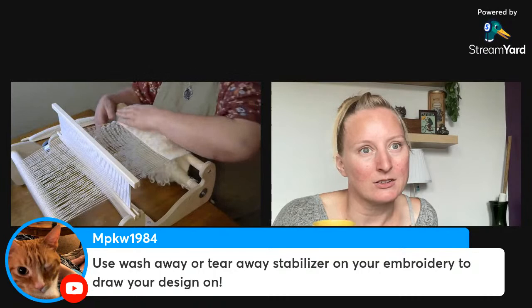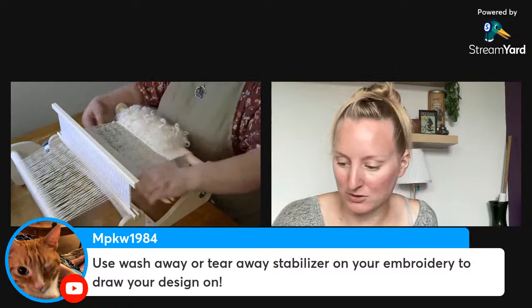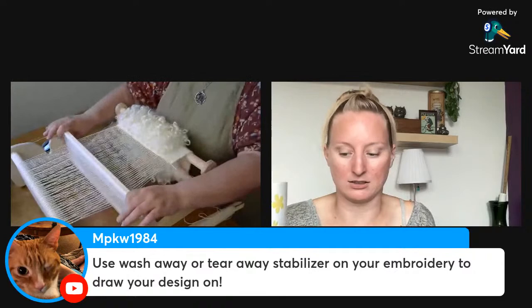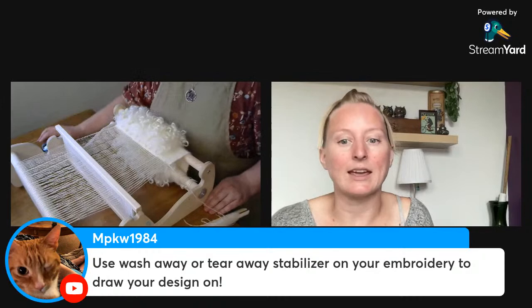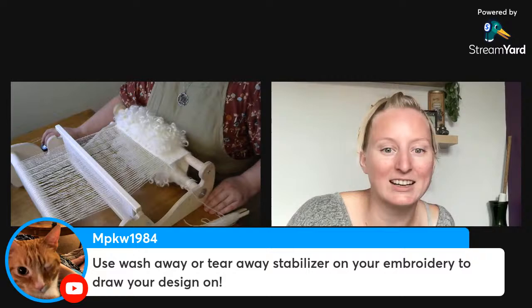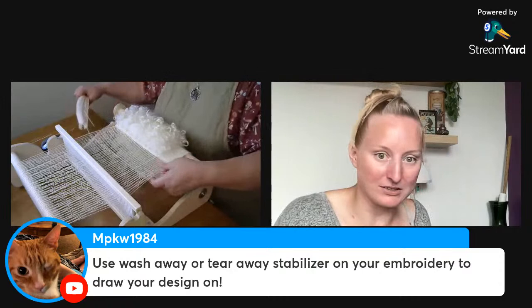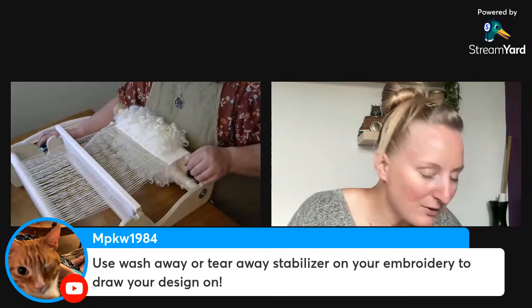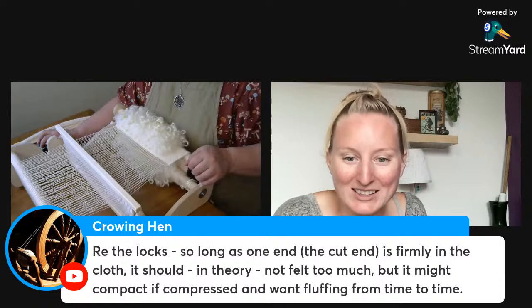The wash-away stabilizer was something I thought about, but this was a stash-busting project — I didn't want to buy anything new, and having just arrived in Montreal I'm not sure where to find it locally. But thank you for the reminder; I do really want to try it. Has anyone used it? It seems like magic — you just wash it and it disappears. Does it really disappear even on wool? I'm afraid there might be residue left over.